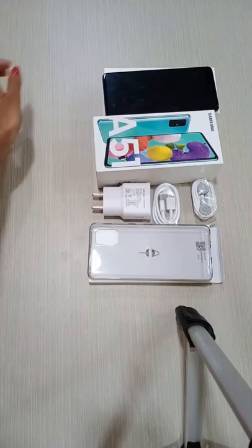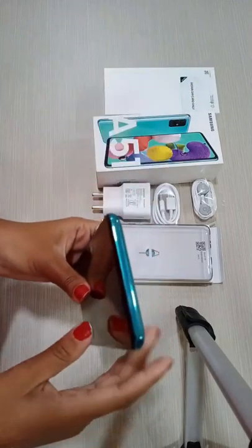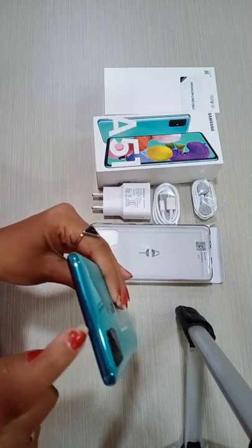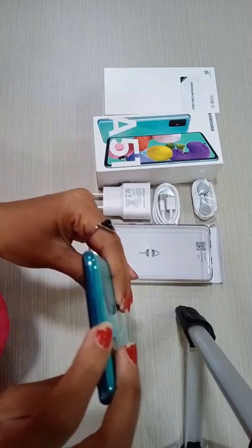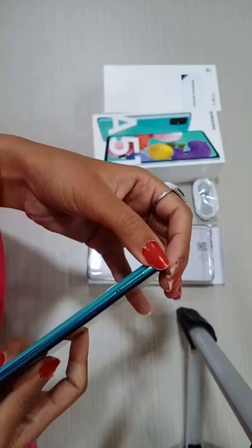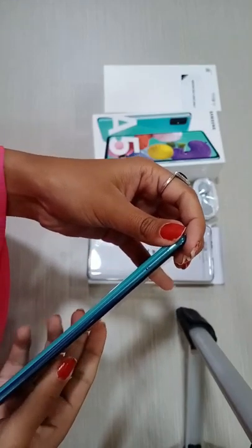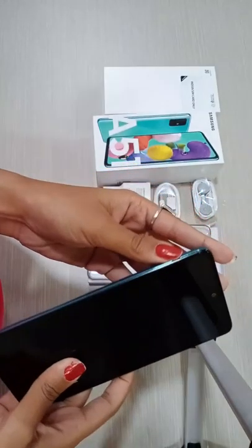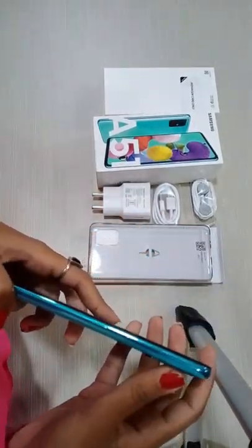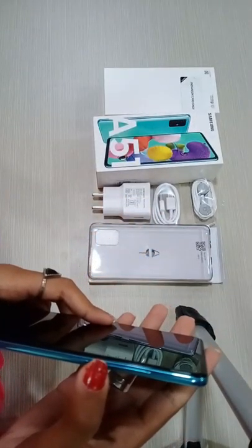Here we have a phone. Here we have the top angle. Here we have a secondary noise cancellation mic. Here we have a SIM tray. Here we have an SD card slot.